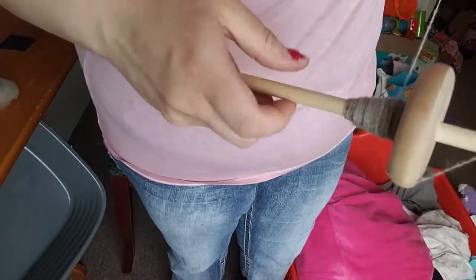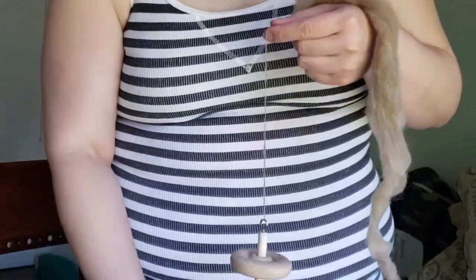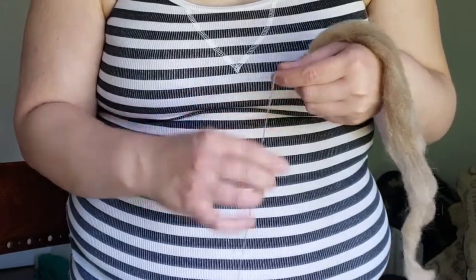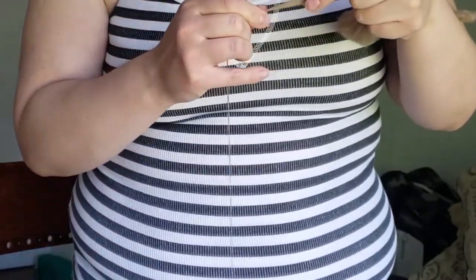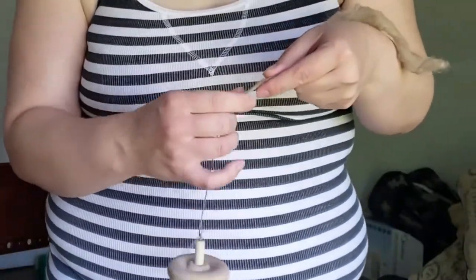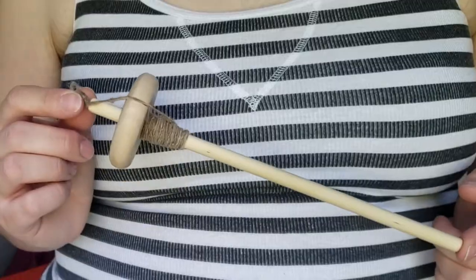Now for some of the cons. Probably the main con is that a drop spindle is way slower than using a regular wheel or the nano. It also does not hold much yarn on the actual spindle, so if you plan on making an entire skein you're probably going to have to do several joins. I'd estimate it holds around an ounce — maybe a little less or more.